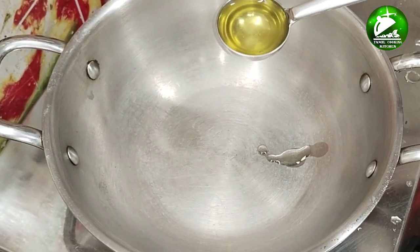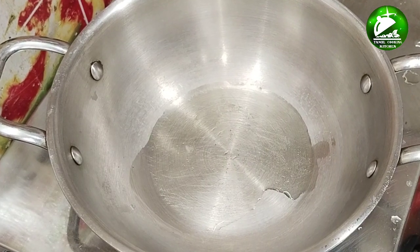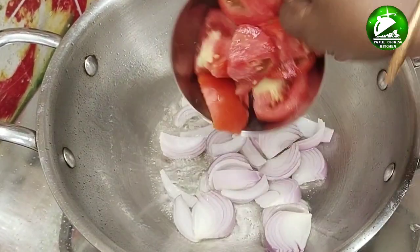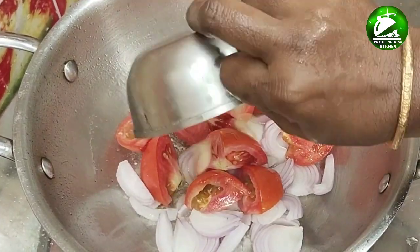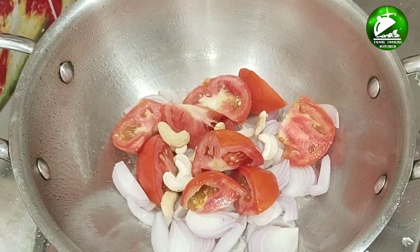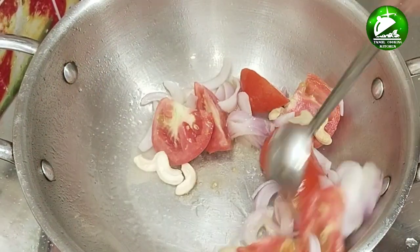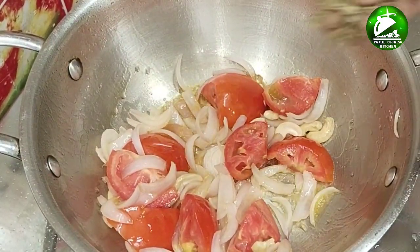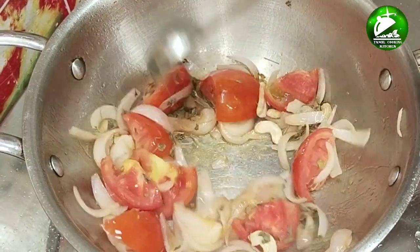This masala will be very juicy as it is. Now we can add the masala to the same size — let's cut 2 plates for this. Add some salt to the plate and now let's place it in the pan.